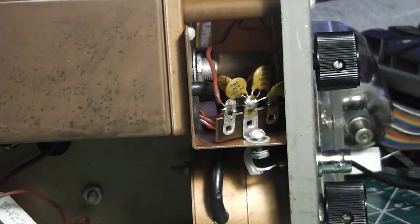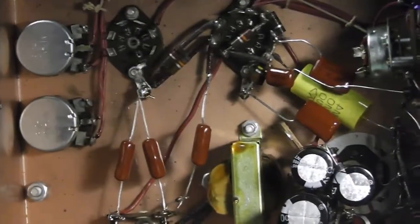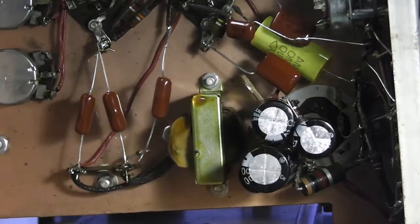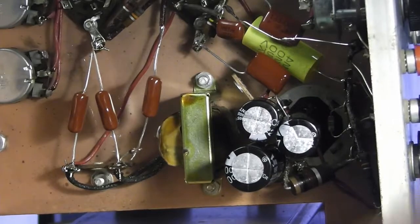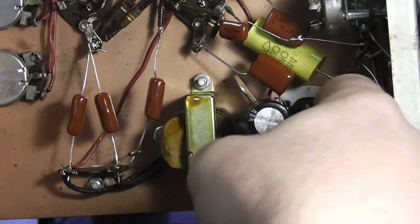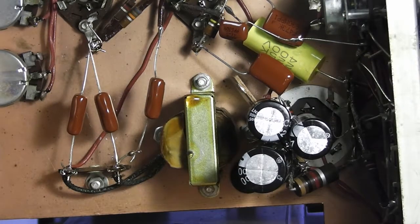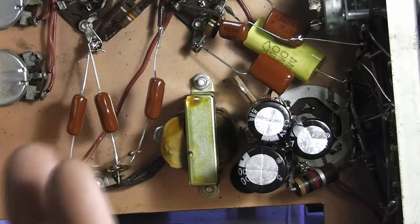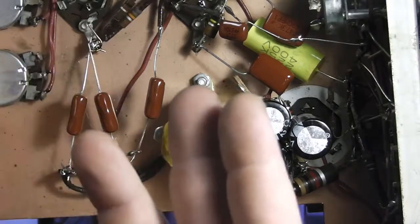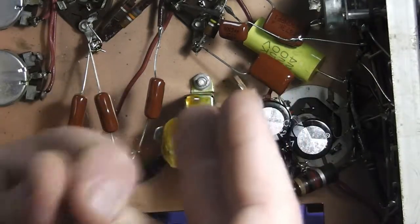I've completely cut that loose — you can see back in there. The can is right in there, disconnected. Back in the day when these were built, you'd use the three tabs sticking down for the three capacitors inside — you'd just tie your point-to-point wiring onto those tabs, solder on, and use them. But I've cut it all out.